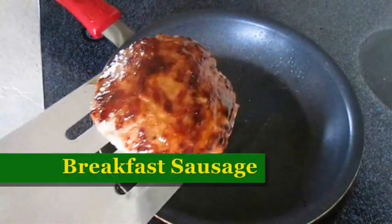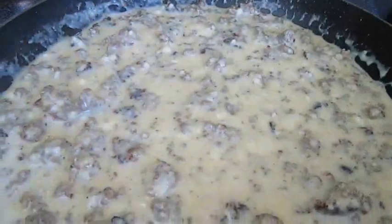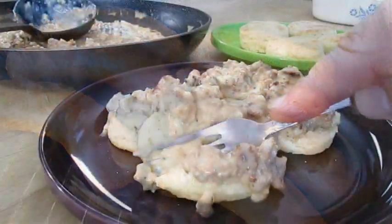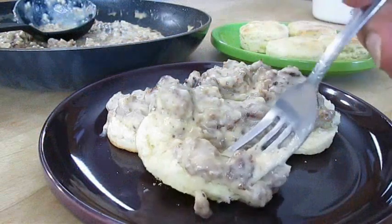Today we're making breakfast sausage. So if you're a fan of fried patties or sausage gravy, and you love sausage links, stay tuned because this recipe is up next.